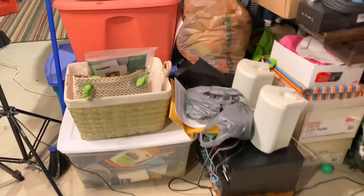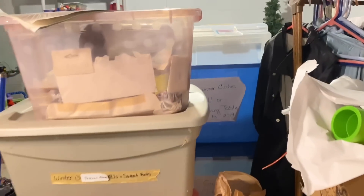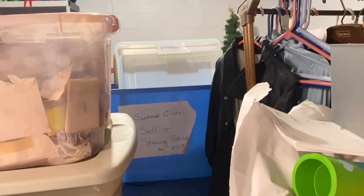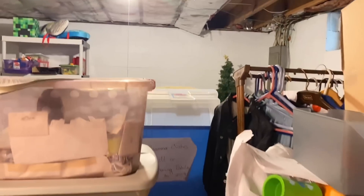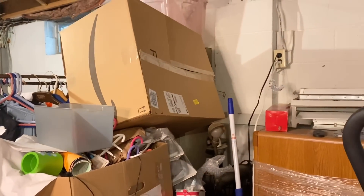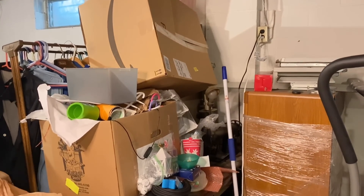Some of the bins over here — these are the labeled keep bins from previous declutters. Behind that, you can see the empty tubs from the yard sale. And then over that is the play area. We'll continue to chop away here, and it'd be pretty cool to have this entire back end of the basement decluttered and emptied out.